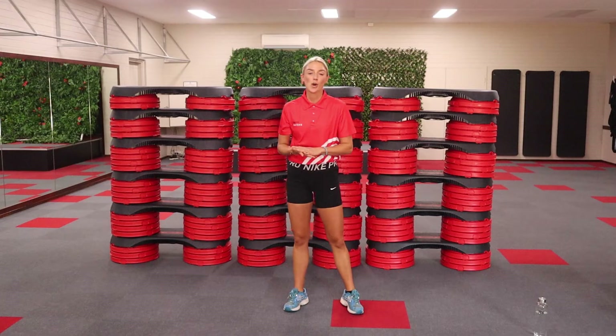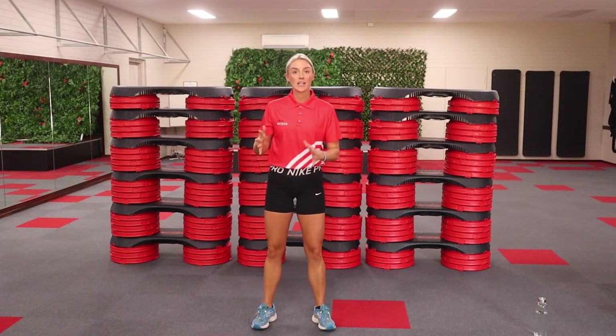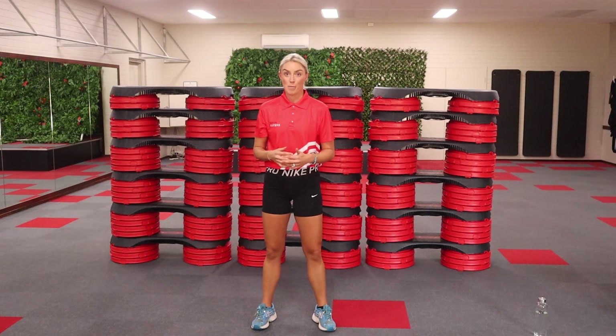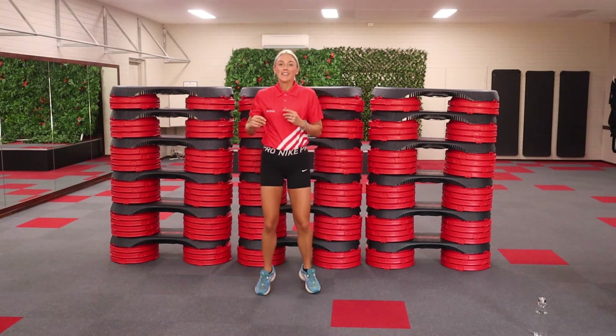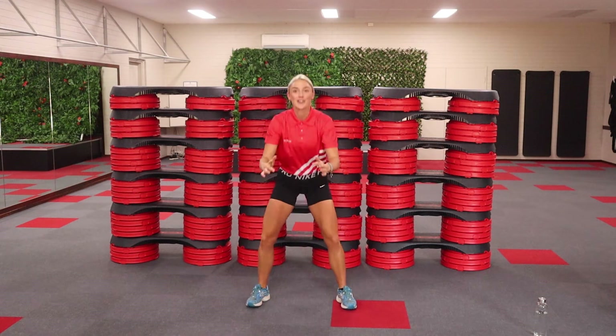Hi, this is a HIIT workout. 12 minutes, 30 seconds on, 10 seconds off. There will be stages where you lose breath and there will be some stages where you can really get your breath back. We're going to get started. I hope you're already warmed up. 30 seconds — we're going to go into some squats. Let's go.